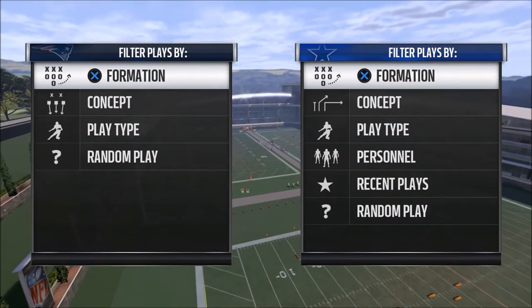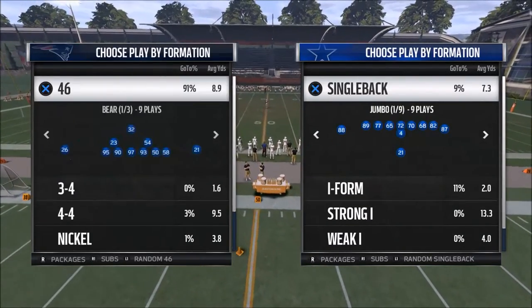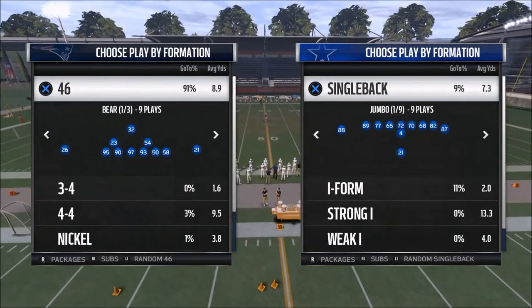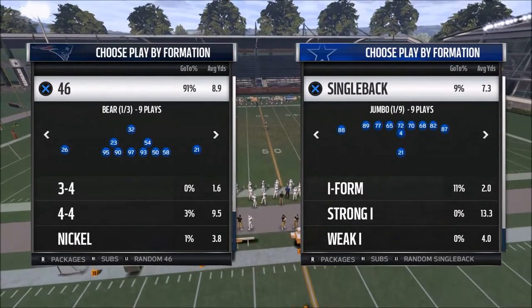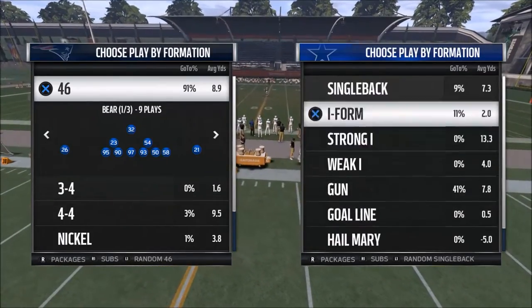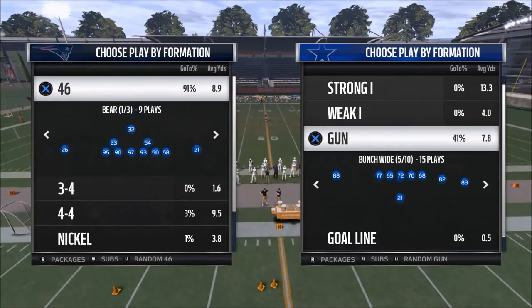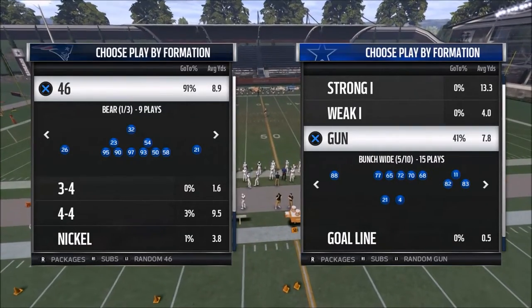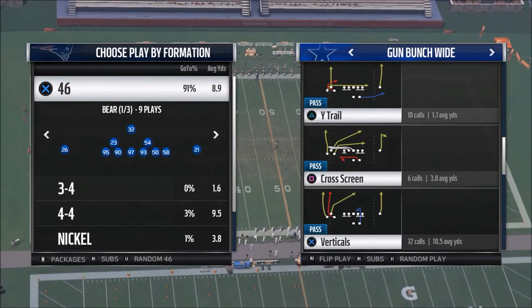What's up Madden 17 fans? My name is Cody and I want to welcome you to today's video. Today we're going to share with you a play that I've been running for the majority of the season and something I think is very effective. You can find this in the Atlanta Falcons offensive playbook. You can do it from a regular bunch, but I really like the bunch wide — it actually adds another dimension to the playbook.